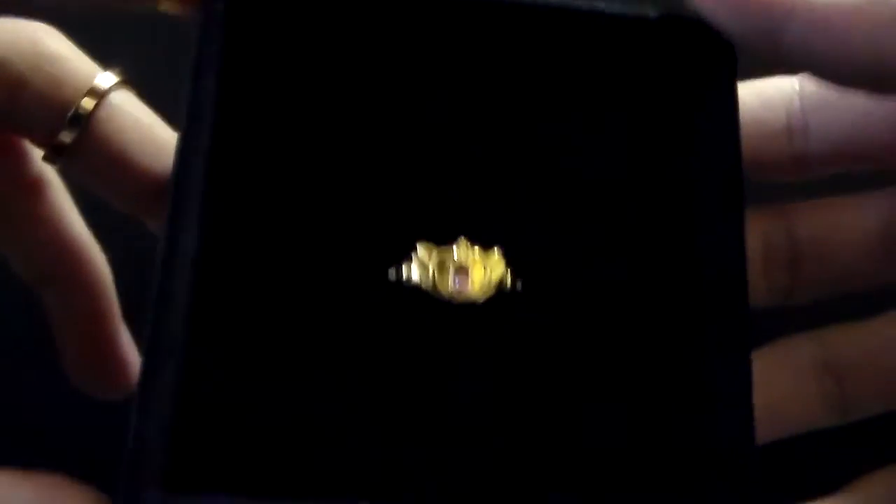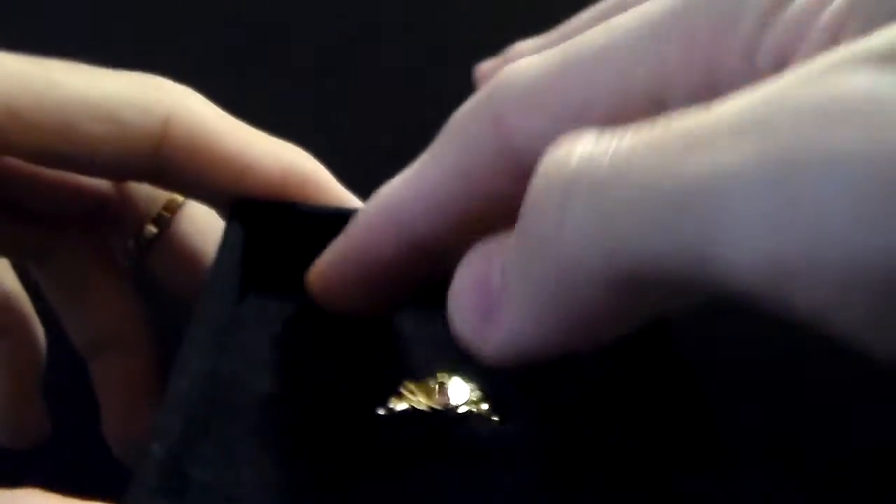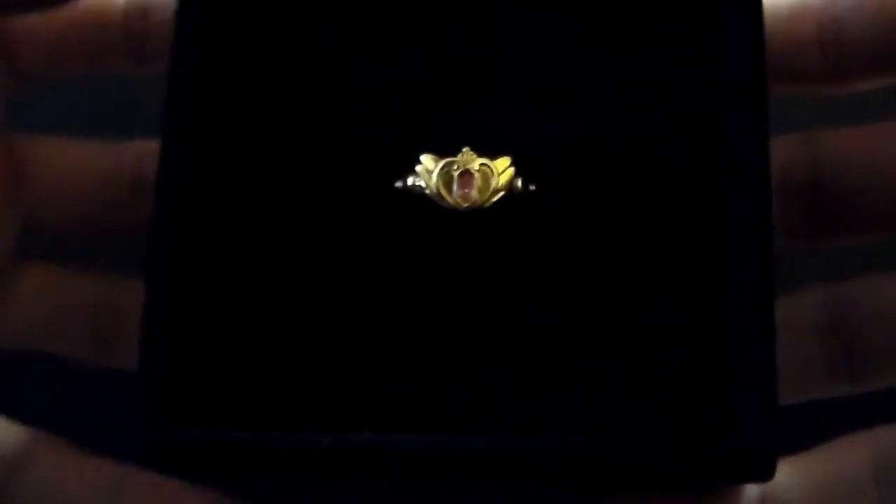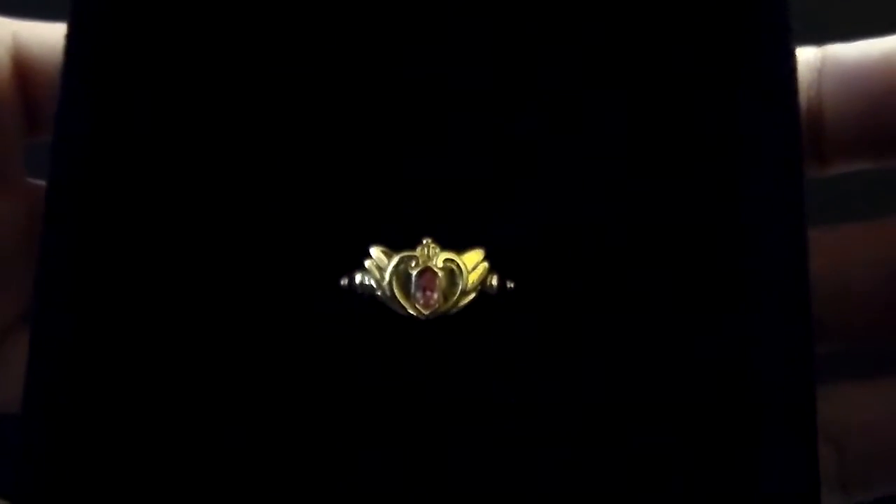The ring comes in this black box made of a very soft material. Many jewelry boxes use this type of soft fabric to protect the item from scratches. And the ring is just this small piece of magnificence.